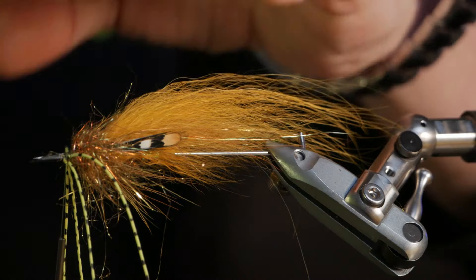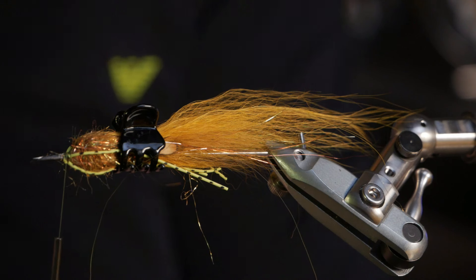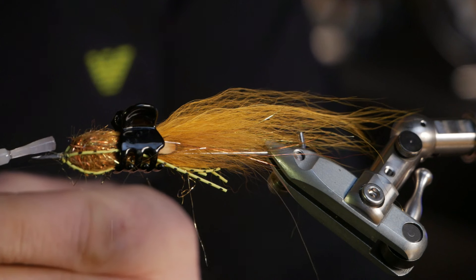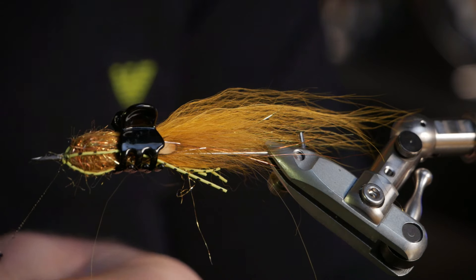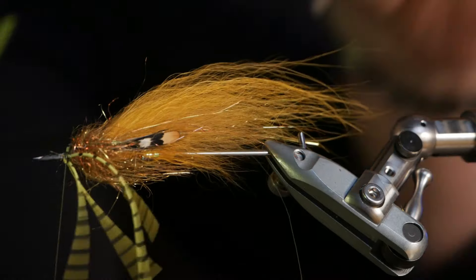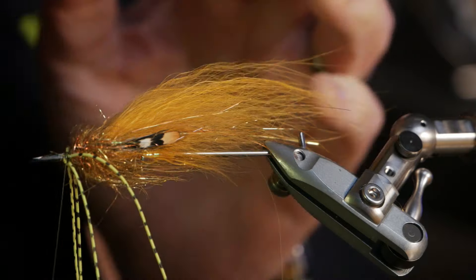Now I take a little hair clamp, which we often use when we tie pike flies. Get that out of the way and then instead of tying really tight turns with the tying thread, I just put some glue on the thread to fixate the rubber legs. I use loose turns because the glue will do the job. Then I make sure to release this directly and they sit good.